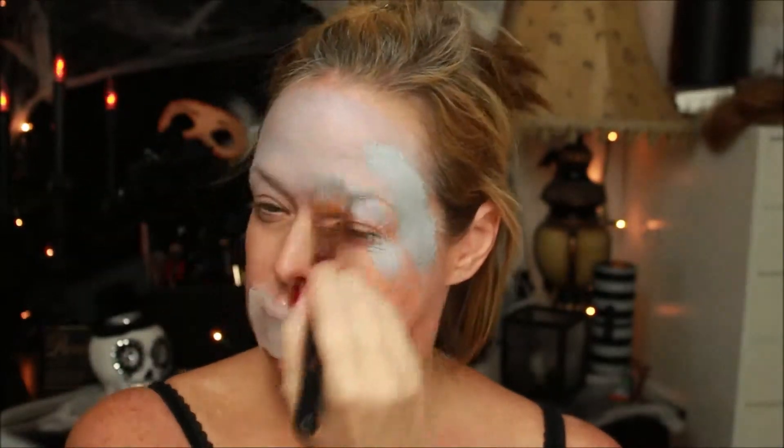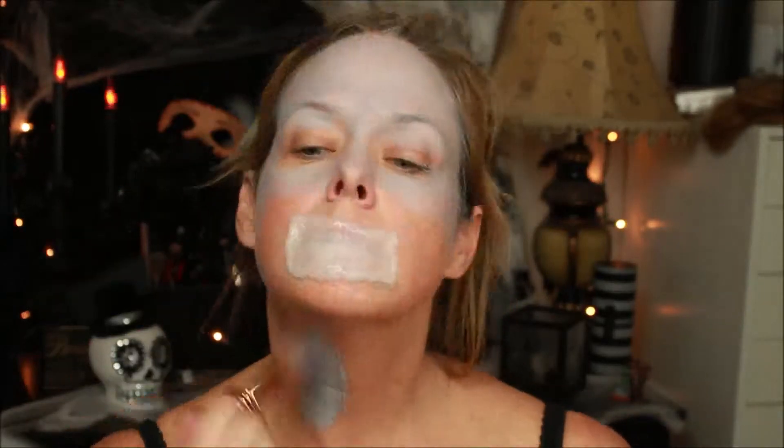So while it's drying, I decided to go ahead and put on my face paint. I used Mehran Paradise Paint in gray for the dead skin look.